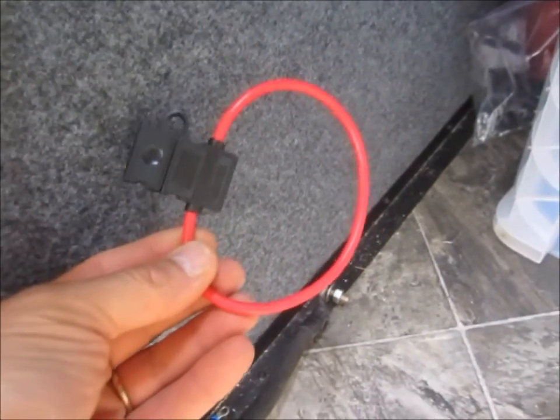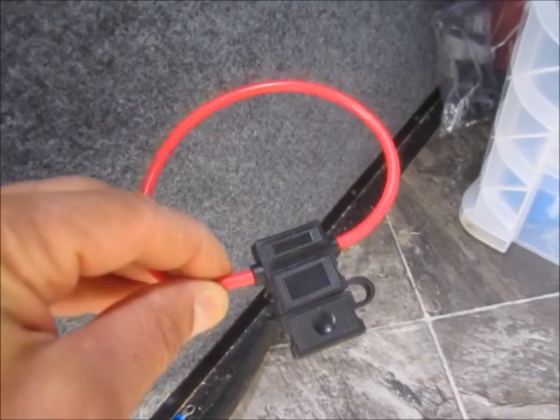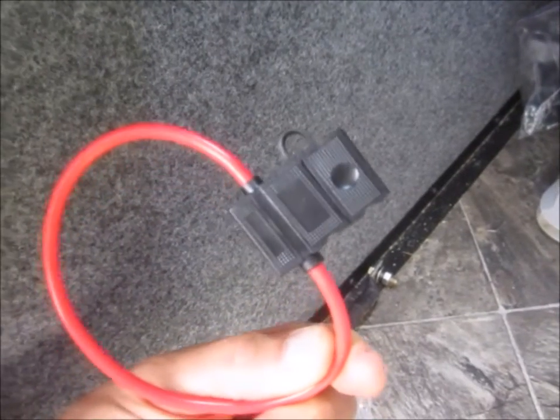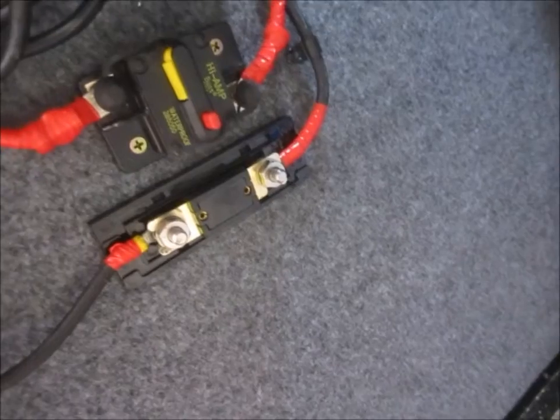In retrospect, I wish I had just used a fuse holder like this one — it's 10 gauge wire, cheap as chips. It would have been just as effective as this fuse block. I know I can get these up to 30 amps, possibly bigger, but I'm not sure. Either way, 30 amps probably would have been enough.